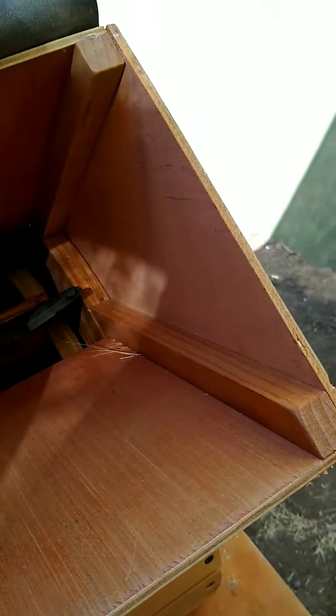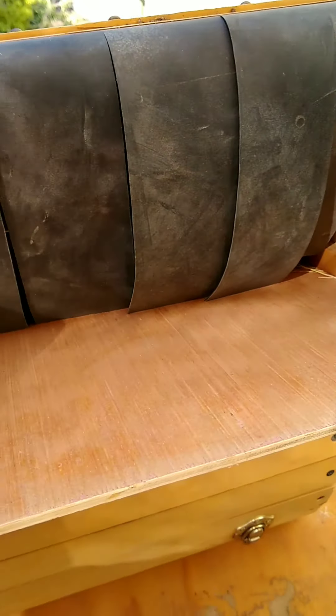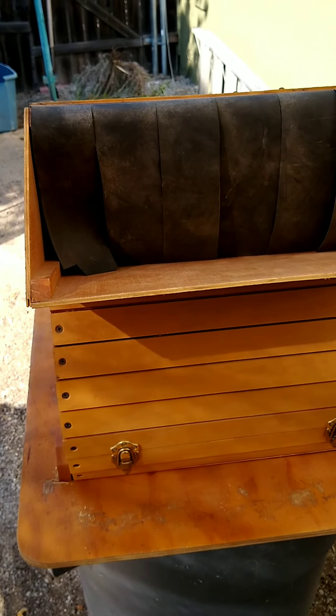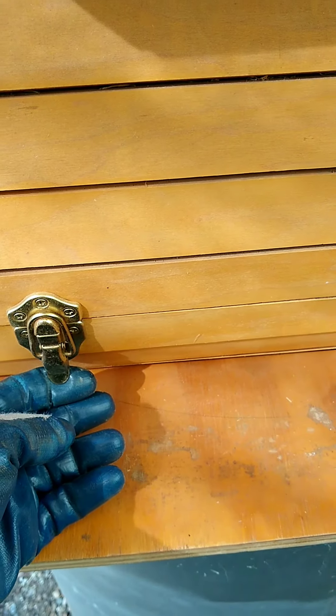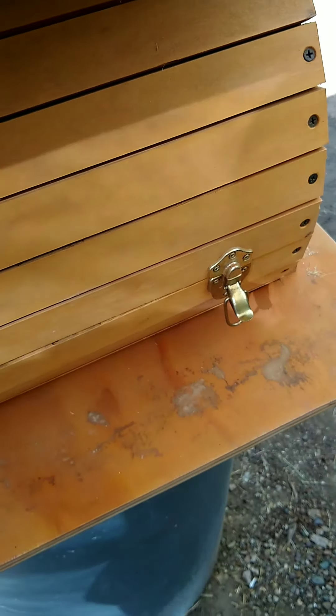I have some fairly heavy rubber material that helps keep things from flying out as the interior cylinder is rotating. Here are the clasps that I can undo to open things up.